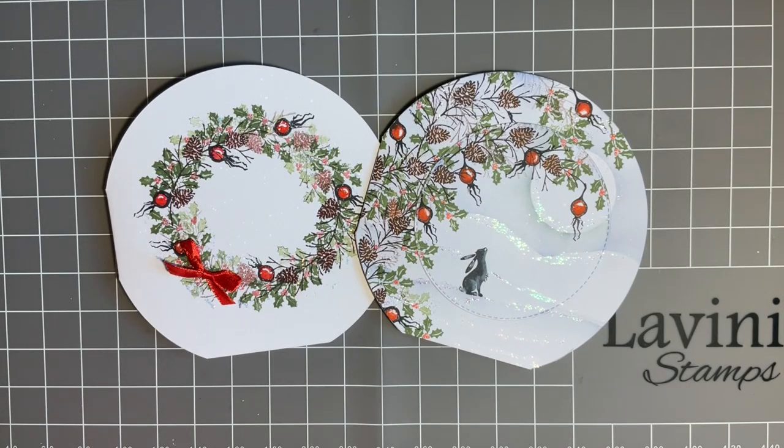Hi everybody, Jo here again. Welcome to another Technique Tuesday and thank you so much for joining me. It really is lovely just coming here and spending time with you. Now, at Lavinia on the website we've now got these fabulous round cards.